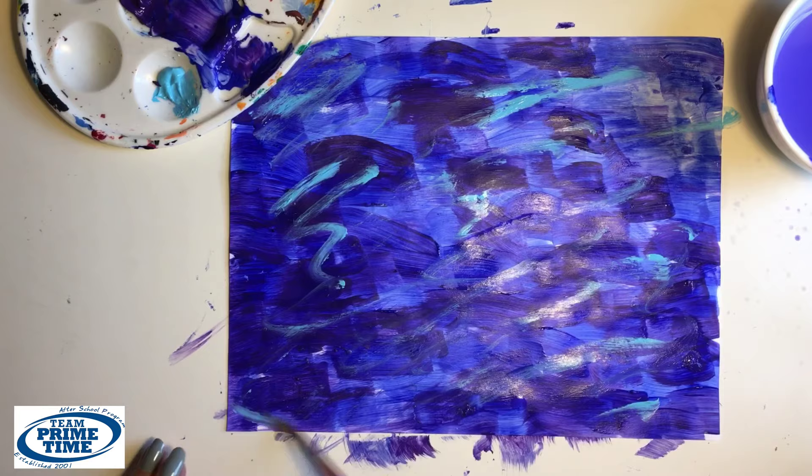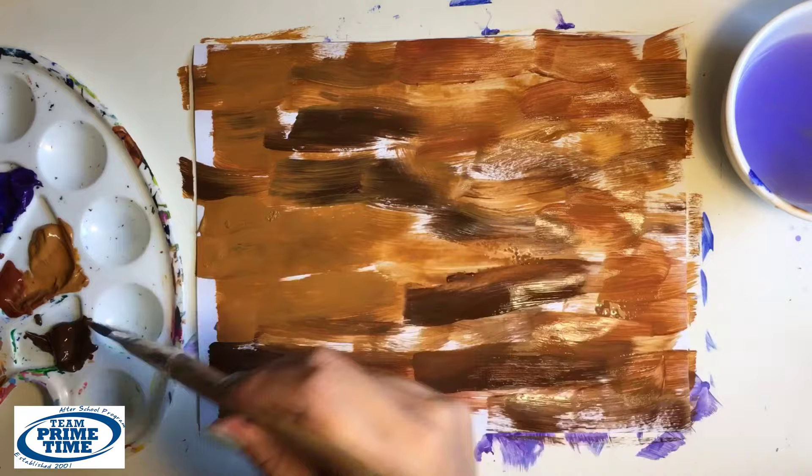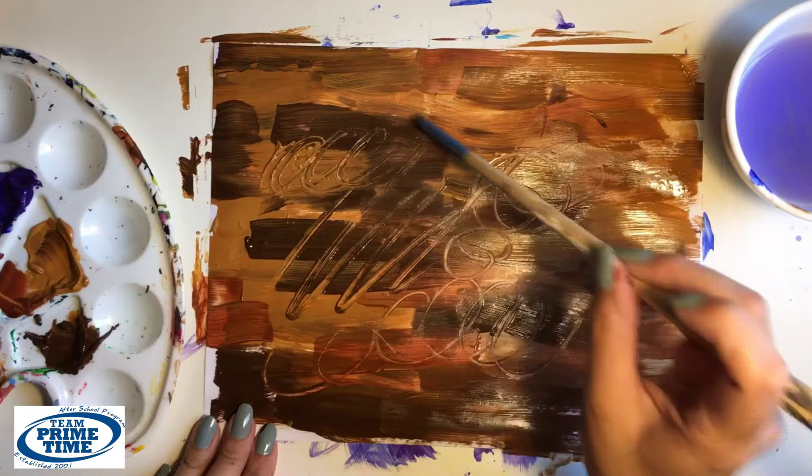Next, using all three browns, we can fill up the other large blank piece of paper. Once we have the entire page covered, we can use the other side of the brush to make squiggles and swirls to create texture. I added a couple dots in there as well.